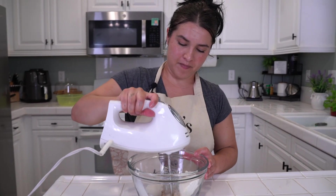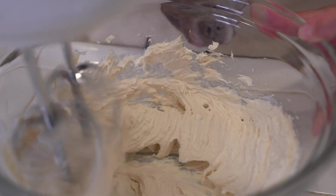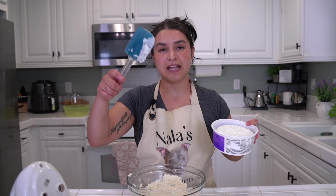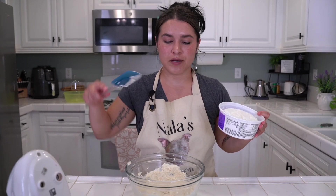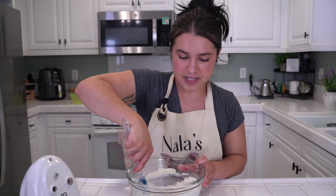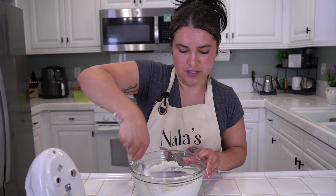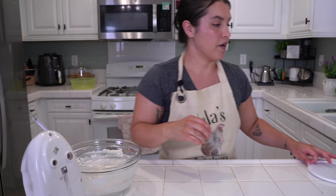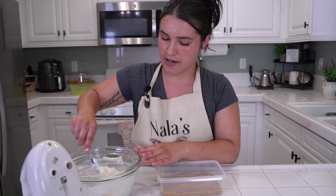Ready? You want it nice and creamy. Now, grab your Cool Whip — for the full recipe you will need eight ounces; I'm only going to use four ounces. You're going to fold your Cool Whip into this mixture. I always love a no-bake because, you know, it's no-bake!